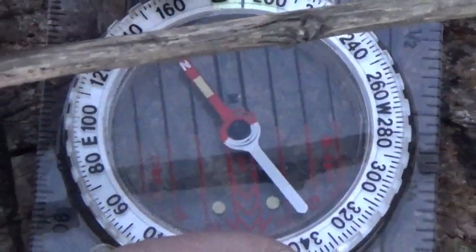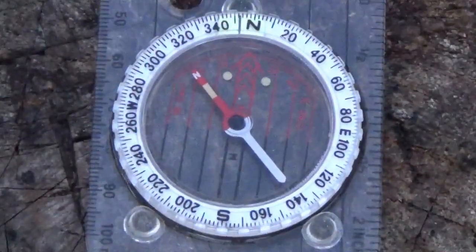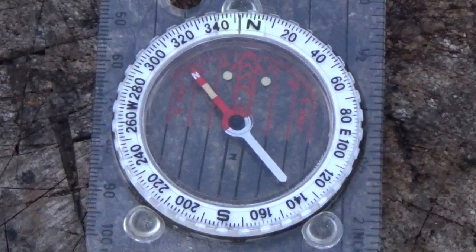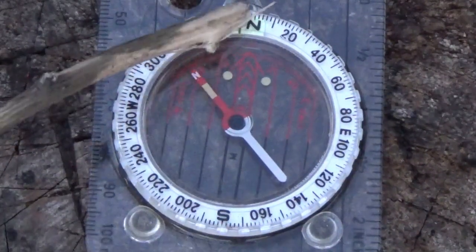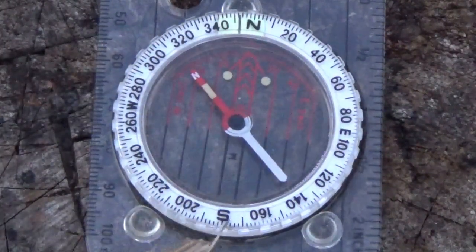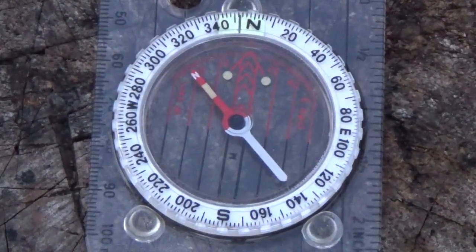We have a little dial — this is the bezel. I can turn it around depending on what I need to do, and it has numbers going up in increments of 20. These are 360 degrees of the circumference of a circle, which we use when taking our bearings. On here we also have N, E, S, and W — the four cardinal points of the compass: North, East, South, West. An easy way to remember it is 'Never Eat Shredded Wheat', or it also spells 'WE' across the compass.